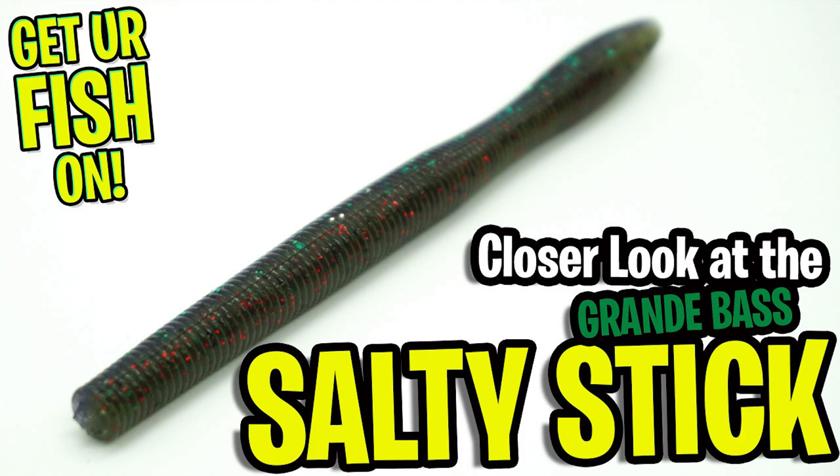Hey guys, welcome back. Today you and I are going to take a closer look at the Grande Bass Salty Stick Worm.